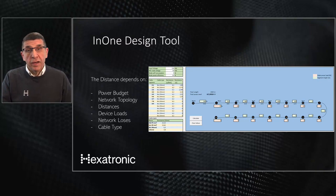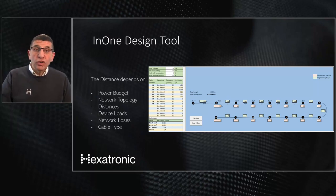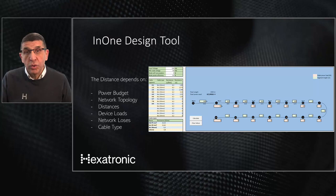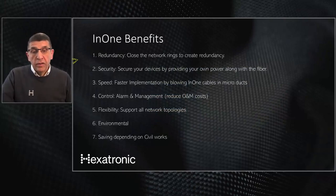We have also created a design tool for the N1 that we can share with our partners. You don't need heavy consultancy to calculate the power — the tool considers the power budget, network topology, distances, device loads, and network losses including cable types. You can adjust these parameters until you get the right design. We can either do the design for you or share the tool with trained partners so they can design for their customers.